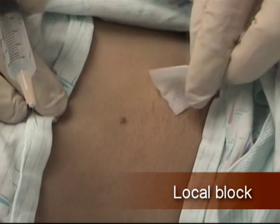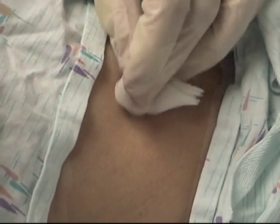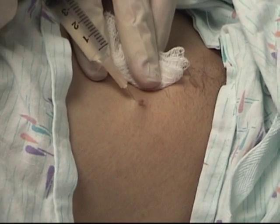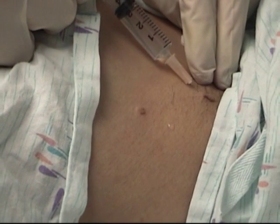Wipe the skin with antiseptic solution. Treat skin tags with or without anesthesia, depending on patient preference and the size of the tag to be removed. Make a small wheel of local anesthetic under each skin tag.